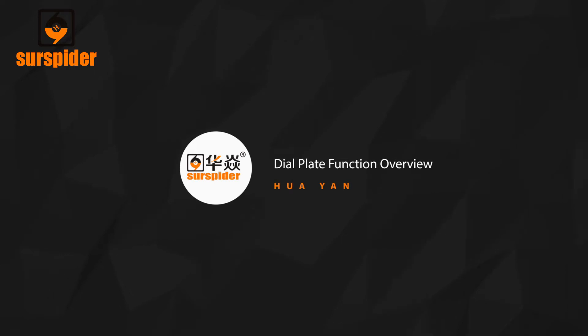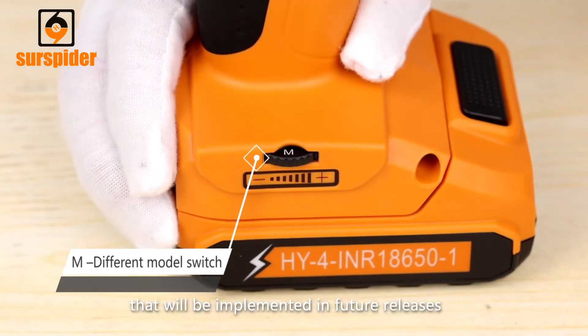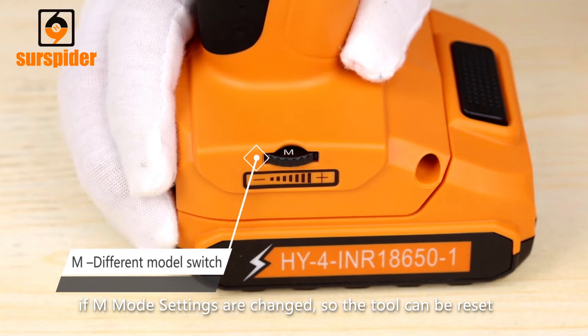Dial plate function overview. M-Mode is a built-in functionality that will be implemented in future releases. Please do not use the tool in M-Mode setting, as you will change the motor settings which will cause poor performance. Please contact your dealer immediately if M-Mode settings are changed so the tool can be reset.